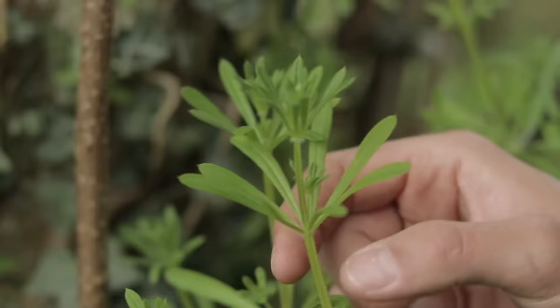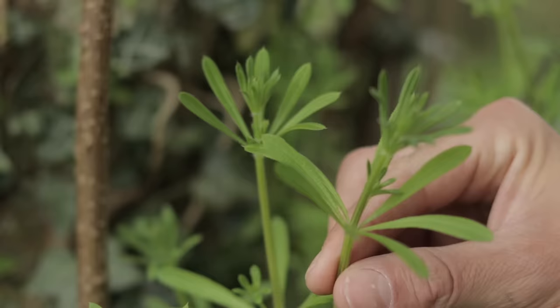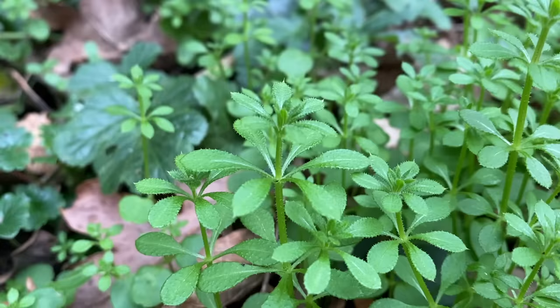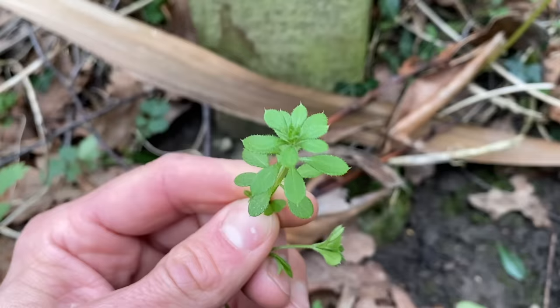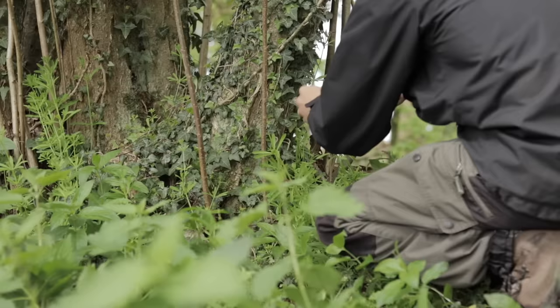Galium Aparine, also known as cleavers, goosegrass, and many more nicknames — it's one of the earliest wild edibles to show its face after the cold winter months. Fairly easy to identify, they are an annual creeping plant which grow along the ground and attach to other plants with tiny hooked hairs on the underside of the leaf and the stem. The leaves are thin, narrow, and grow in whorls of six to eight. In spring, they have tiny star-shaped white flowers. They tend to grow in hedges, by paths in the woods, and also as a common garden weed. As kids, we used to throw these at each other and watch them cling to clothing.